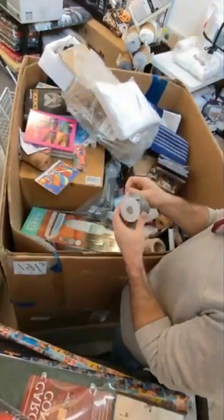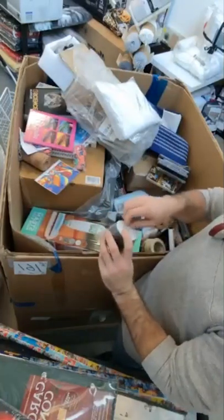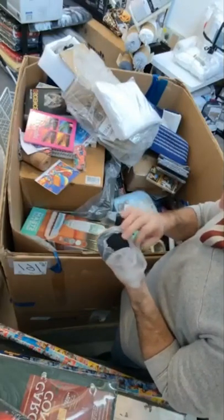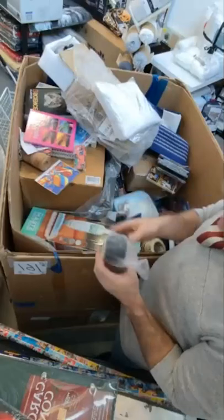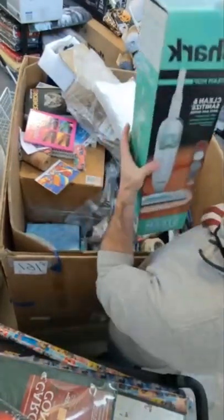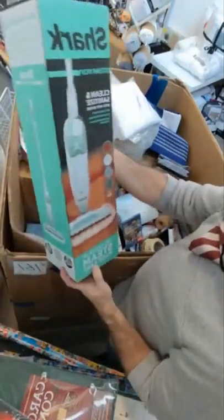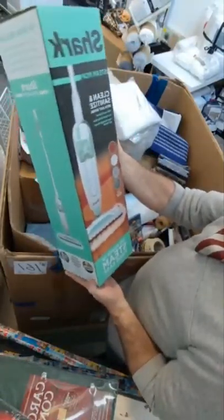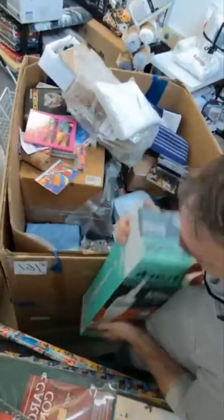We have a spool of elastic string. We have a Shark steam mop — these are cool. We actually use one of these at the house and it does really well on hard floors like stone, wood, tile, stuff like that. These are really nice; they do a really good job of cleaning.